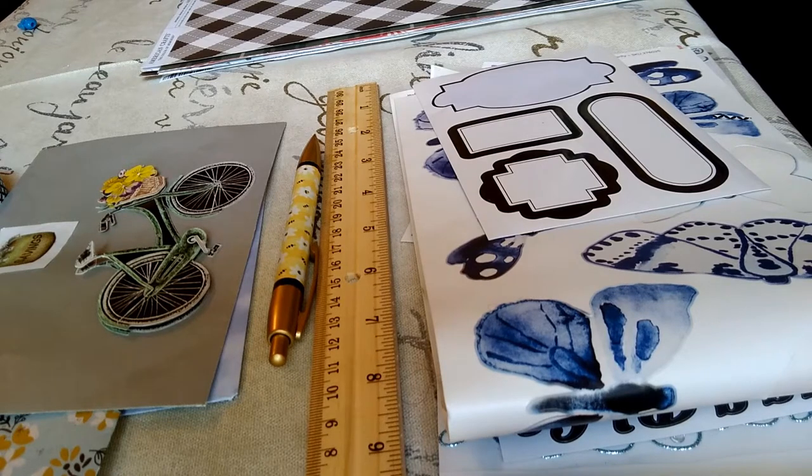The cash money envelope system is easy, fun, and affordable. All you need is an envelope. Write on it what you're going to use it for, stick some cash in there, and you are good to go.